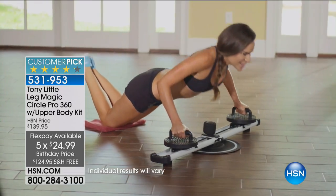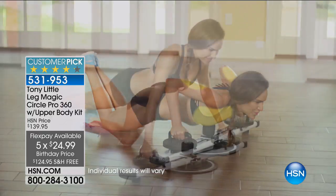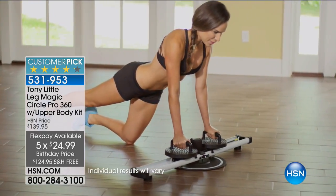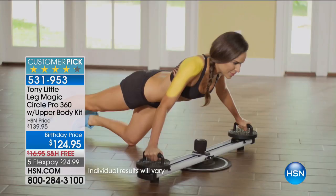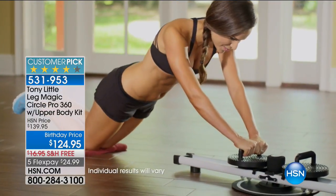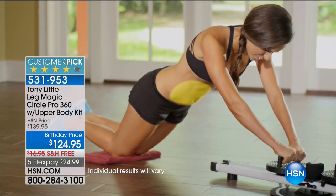You can sculpt your arms, sculpt your chest, sculpt the back. It's also an ab machine, but you still have cardio. You must have cardio with muscle toning. By the way, it's a huge customer pick. This one is brand new — it's the 2017 version.